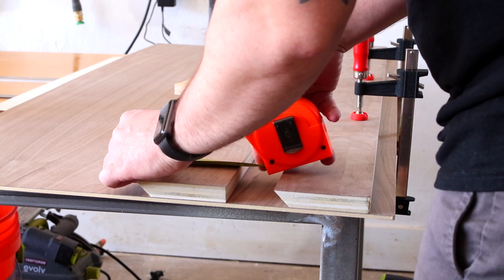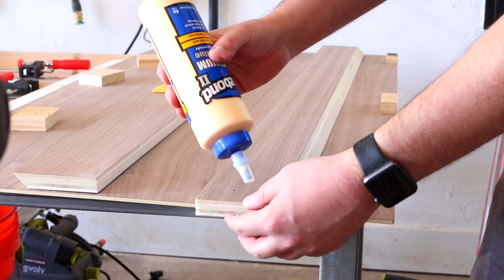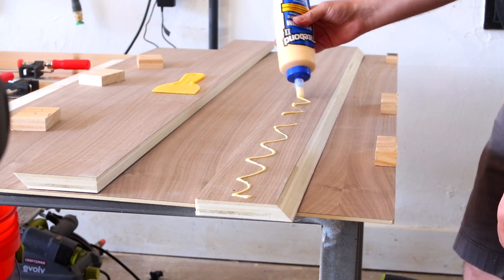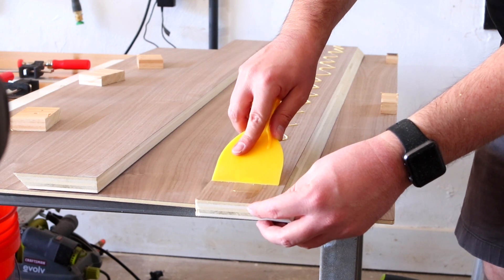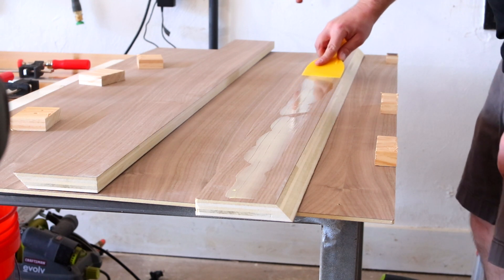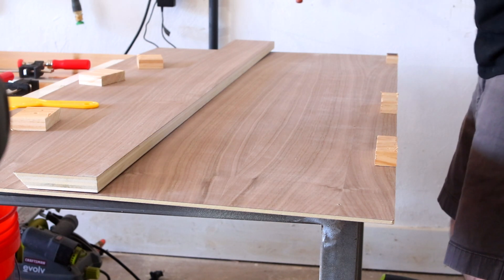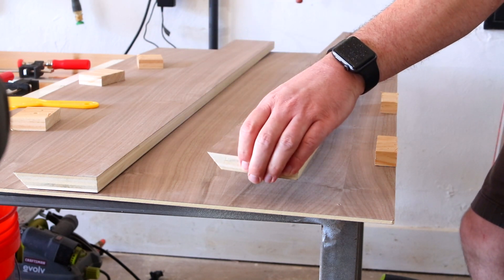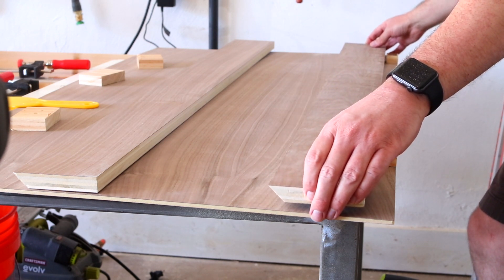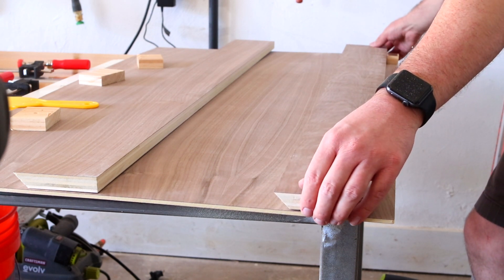I just double-checked this a ton because it was really bothering me that it wasn't right, so I was checking to make sure each cleat was 4 inches, which it was, and making sure everything was where it needed to be. Then I wanted to glue my first piece on. I didn't want to overdo it with the glue because I knew I'd be putting a lot of screws in the back, and also if glue seeps out to that 45 degree angle in the cleat it can be tricky to get out. So I didn't go nuts with the glue — most people will tell you to use a little more, but I go kind of overboard with the screws in the back so it's going to be plenty strong.